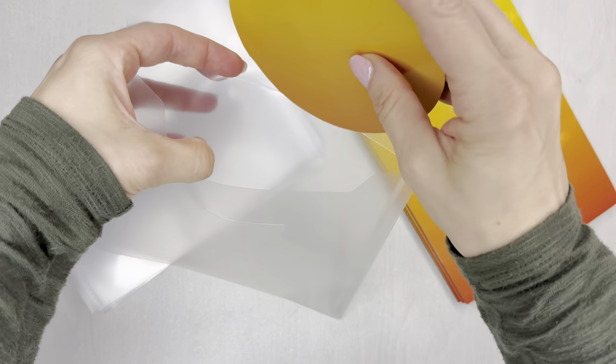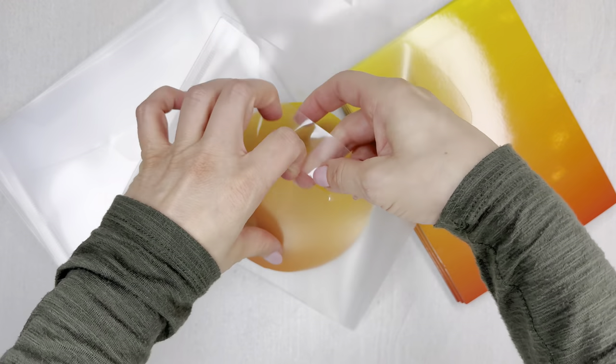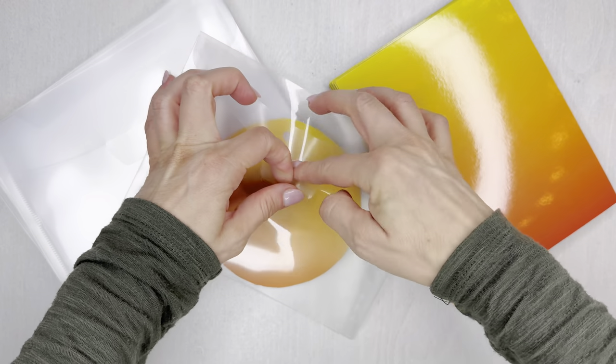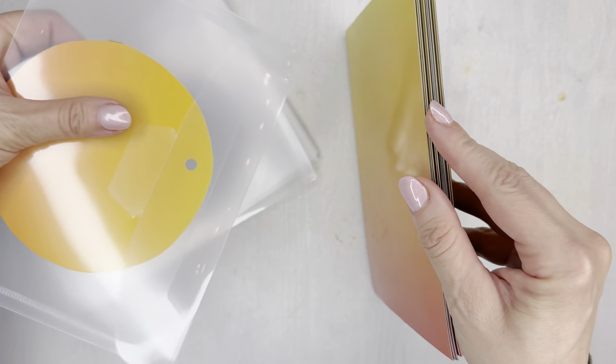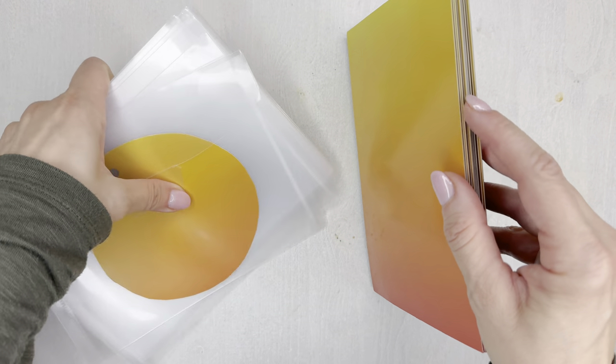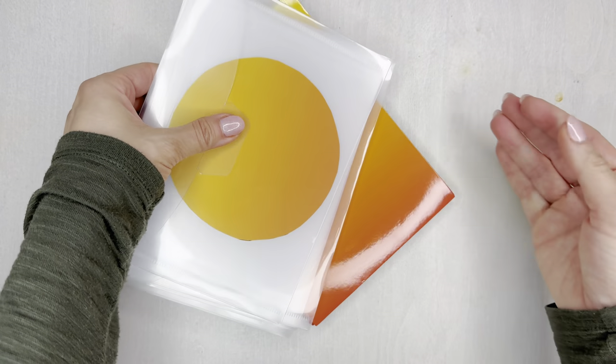Overall, these feel like premium magnetic strips and PVC storage bags. They seem thick, durable, and sturdy. I was able to really manipulate them for a number of uses. I think the gradient ombre color is fun, and I love that there's 20 of each. Overall, this seems like a great solution for cutting, storing, and organizing.